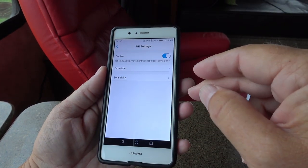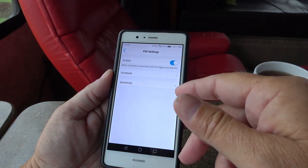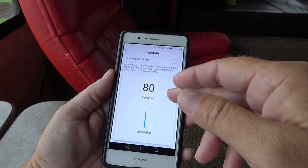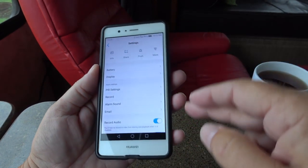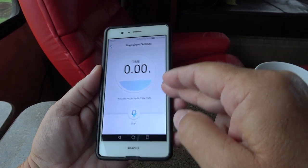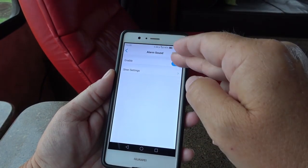PIR settings — you can enable or disable it, and you can also schedule it so you can have it come on when you want. If there's a certain time of day where there's a lot of stuff triggering it and you don't want it, you don't have to have it on. For sensitivity, I found it triggered at about 20 or 30 feet no problem — the default is 80. It doesn't trigger really far away, but within the campsite it triggered no problem. There's also an alarm sound setting — if someone triggers the motion detector you can have it go off with different sounds, and you can actually customize your own sound. You could record your voice saying 'Get away from my RV' and it would play that when they triggered the motion sensor.